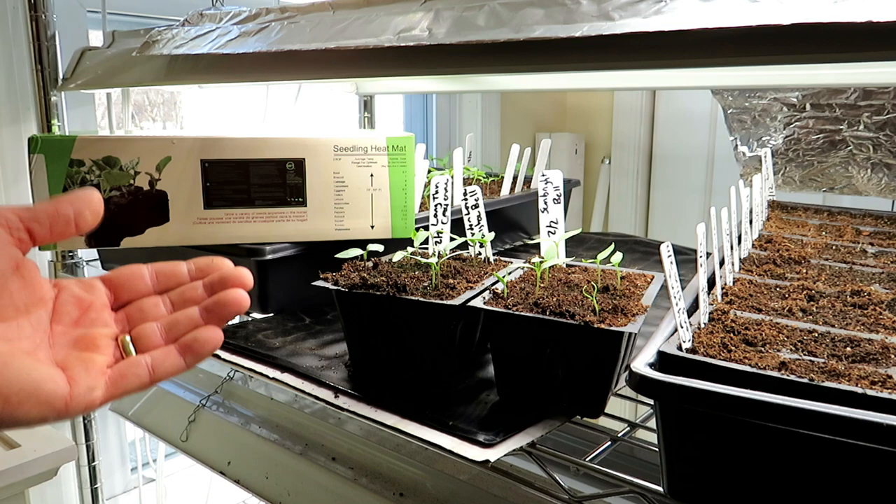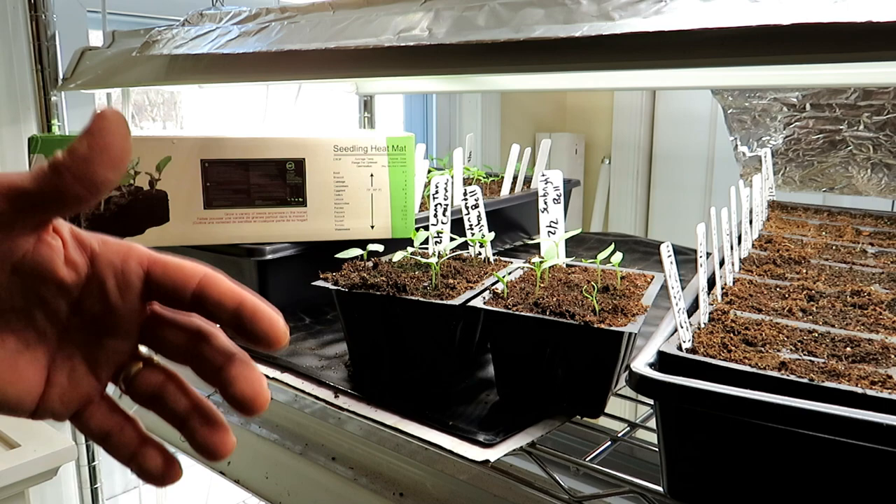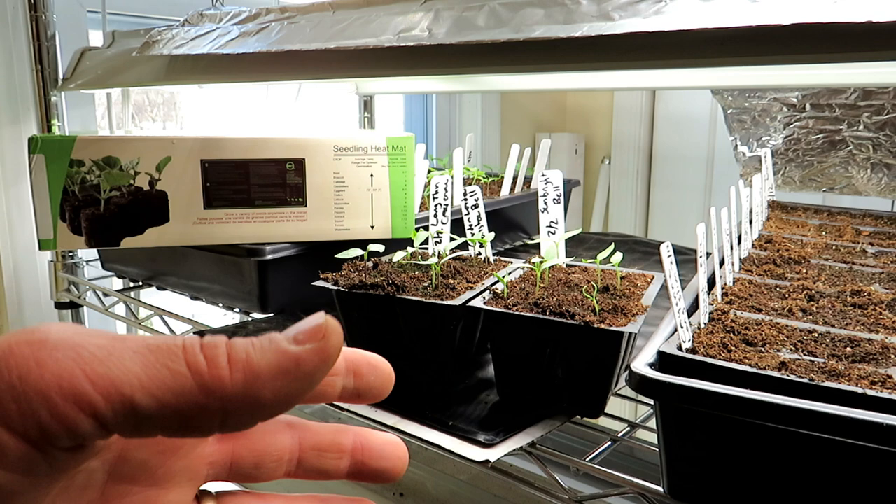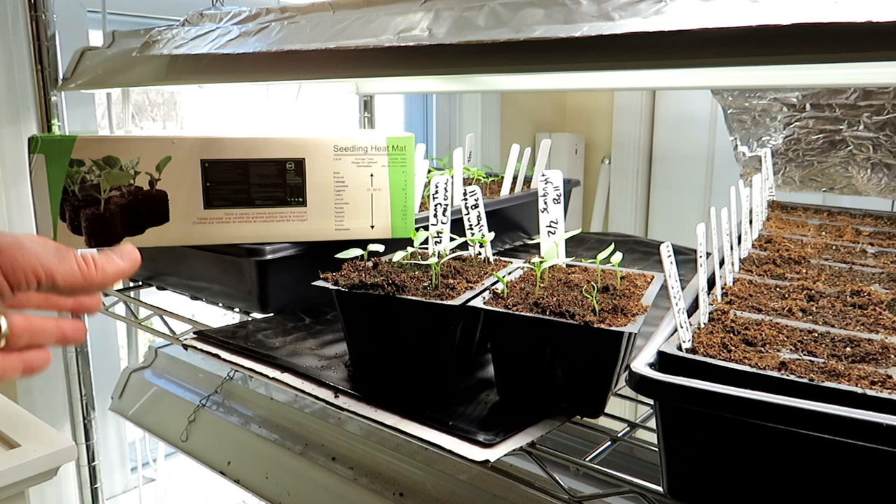The heat in the root zone can also speed up flowering or cause your plants to bolt. That can really be seen in bok choy or pak choy, which will even flower in your seed cells if you leave them in there too long. So I don't recommend using a heat mat indoors on cool weather crops.